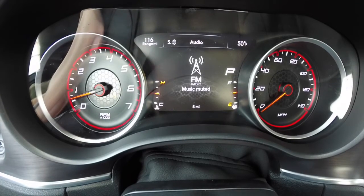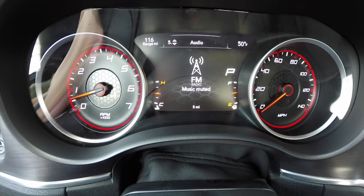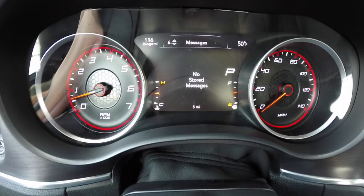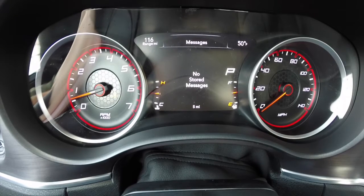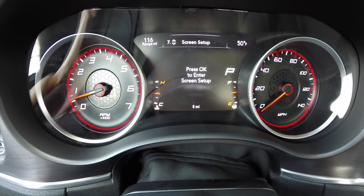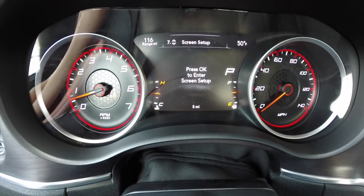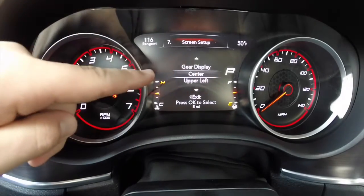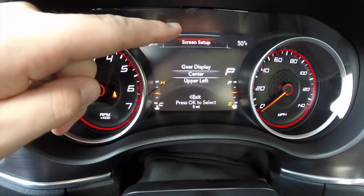Section five is your audio — it just repeats what's shown on your Uconnect screen. Number six is messages: if anything happens with the vehicle like your seat belt is not fastened, tire pressure is low, or anything like that, it will show up in stored messages. Next is screen setup. Press OK to enter screen setup. What's really nice is you can see here it says 'center' and up at the top it's actually highlighted in red.